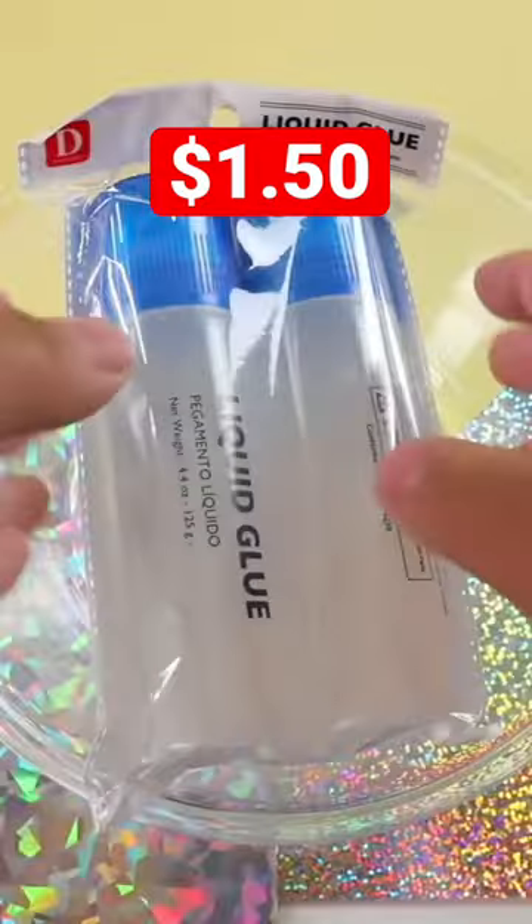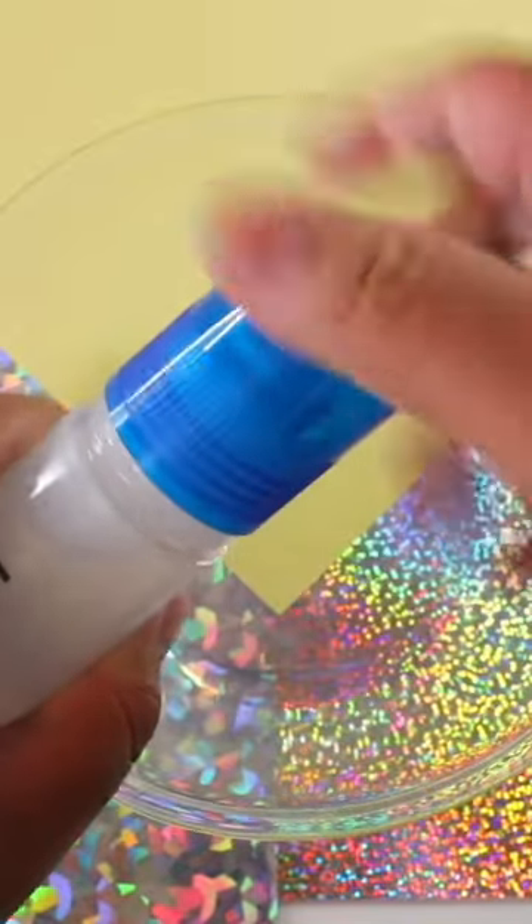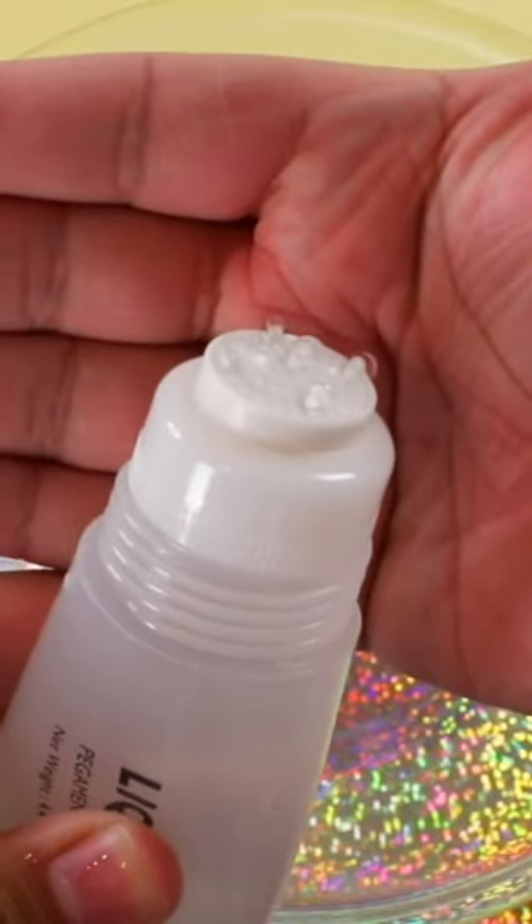Did you know you can make some really nice clear slime for a dollar and fifty cents? Now you do! All you have to do is head on over to your local Daiso store and pick up this glue here. It is just liquid clear glue.